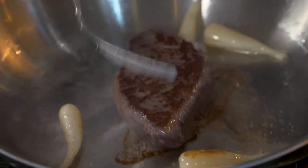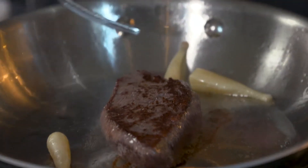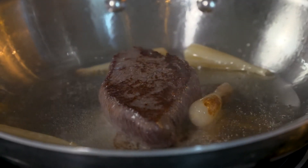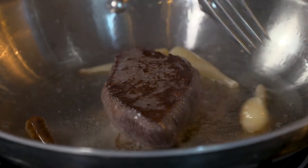You're just looking for a nice golden color, just like so. You can see the wild leeks are getting nice and caramelized — the natural sugars are coming out.